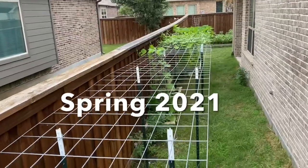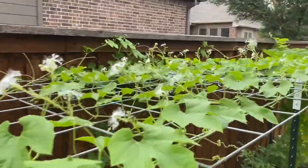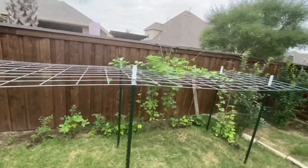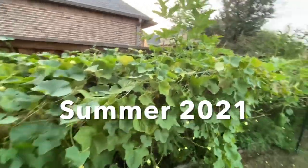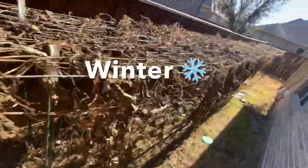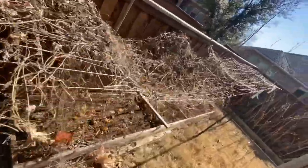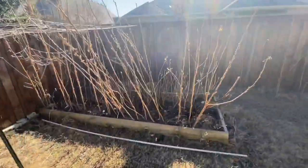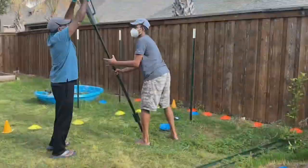In Spring 2021, we installed the cattle panel trellis. You can see how beautiful it is — a robust and solid setup with no impact from gusty winds and storms. This one is from the peak season in the summer. This one is from January 2022, which is winter, and you can see all the dried plant vines. But it still looks good and not messy. When you pull all these vines, the structure is solid and easy to clear.